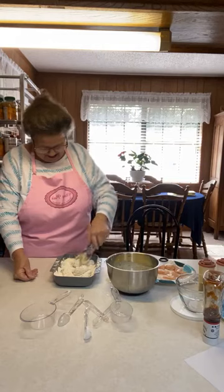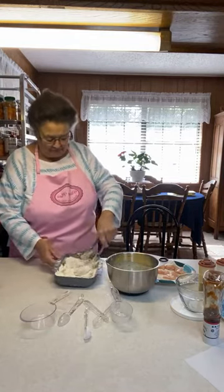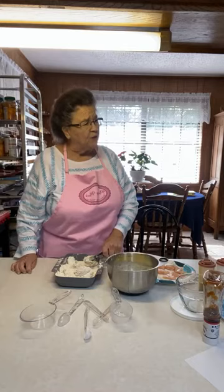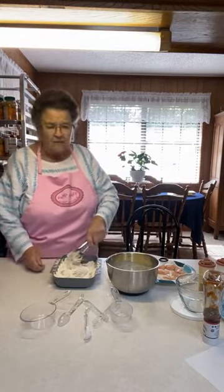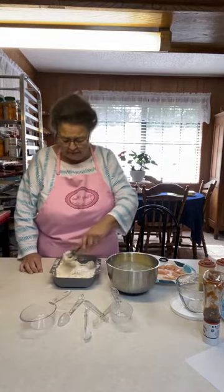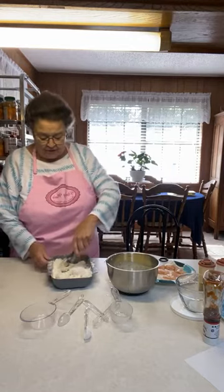Nowadays people are tuned into videos on their phones or playing games — and it's not just kids, it's adults too. Every spare minute some people have they're on their phone playing games. Kids running around need to be tended to. This world is just different from the way we grew up — it certainly isn't the way we were raised.